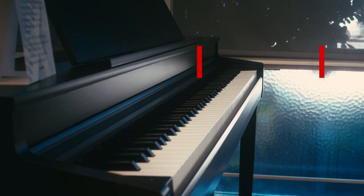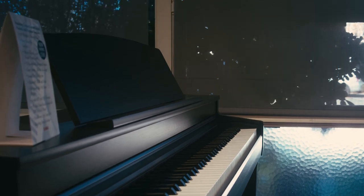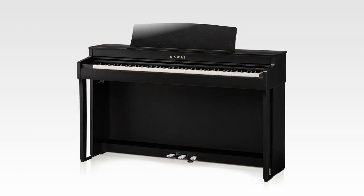The CN301 also features the redesigned key cover that lays flatter. The CN301 retails for $3,099 plus tax. It comes in three different finishes: rosewood, satin black, or satin white.